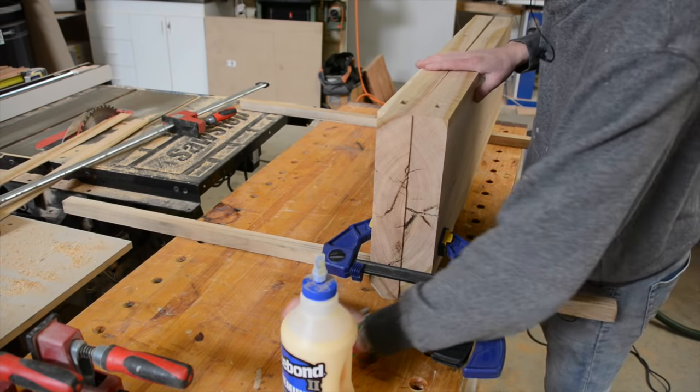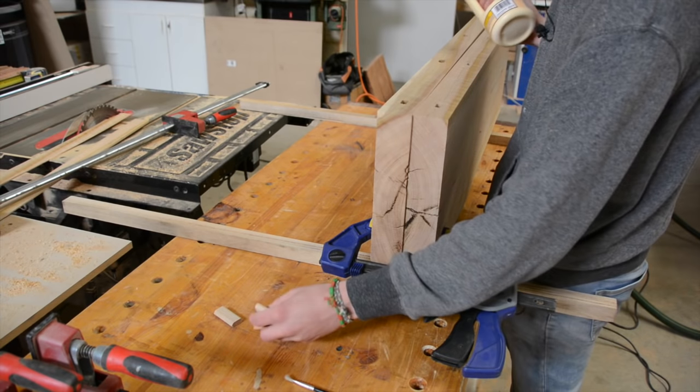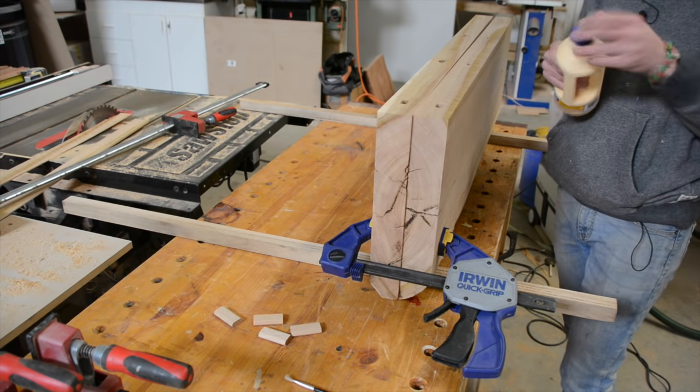For the glue-up I'm just using Type 1/2 glue — I think it should be plenty strong for this. The dominoes are really just there for alignment; the amount of long-grain-to-long-grain contact we have here is going to be plenty strong.